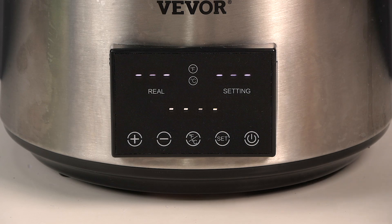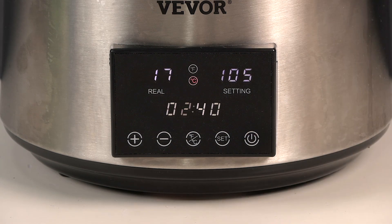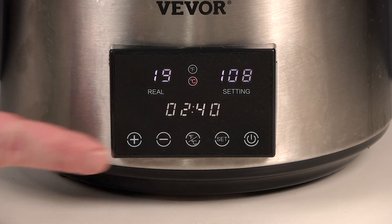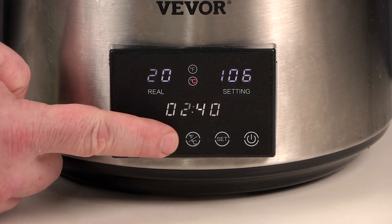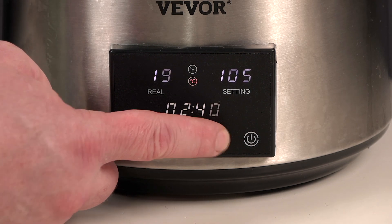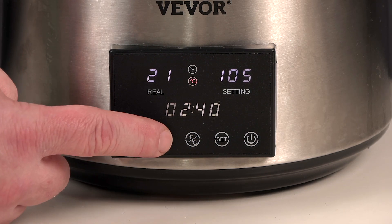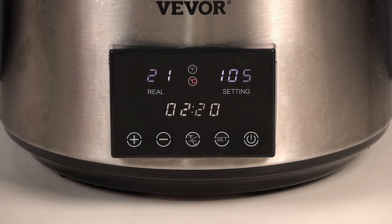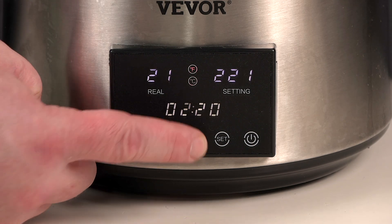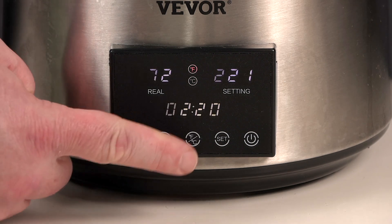There is a power button at the bottom right of the controls. When you press this, the unit will immediately start heating. The plus and minus buttons will adjust the heating temperature. If you want to change the timer, use the set button to select the digit you want to change, then use the plus or minus buttons to make a change to the selection. Wait a few seconds and the change is applied. There is also a button that allows you to toggle between Celsius and Fahrenheit display.